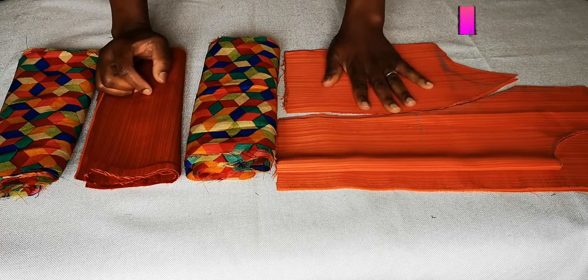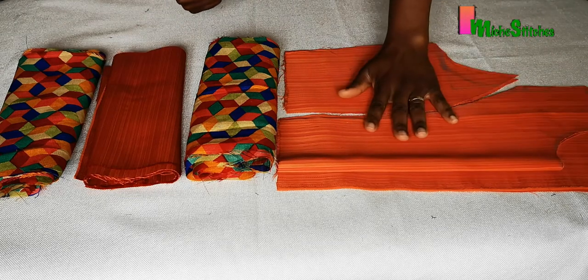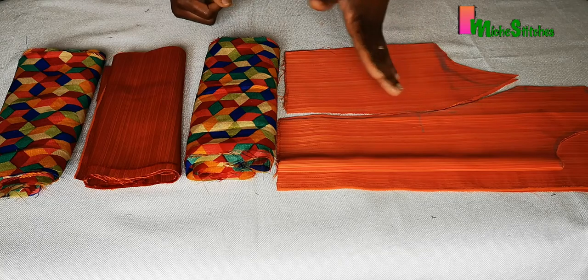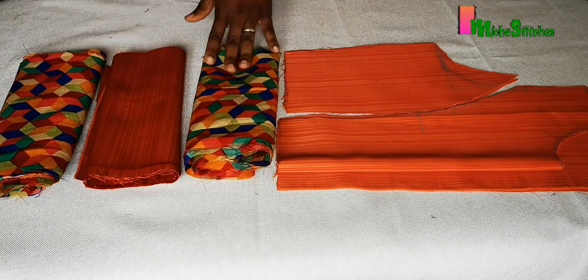Here on my table I've cut out my princess seam pattern — I've cut my bodice here and I'm going to sew them now. These are the pieces for the other two tiers of the dress.